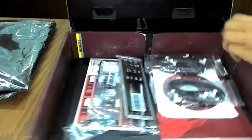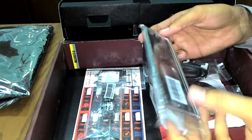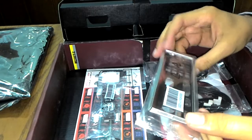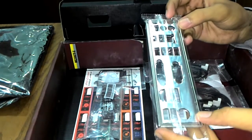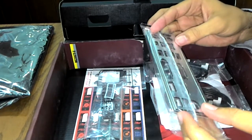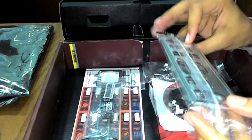This is the back panel IO shield with Pro Gaming graphics on it — a very nice IO shield. This is the anti-static cushion, a corrosion-free cushion. Sometimes IO ports develop rust or oxidization, and this material helps avoid those conditions.